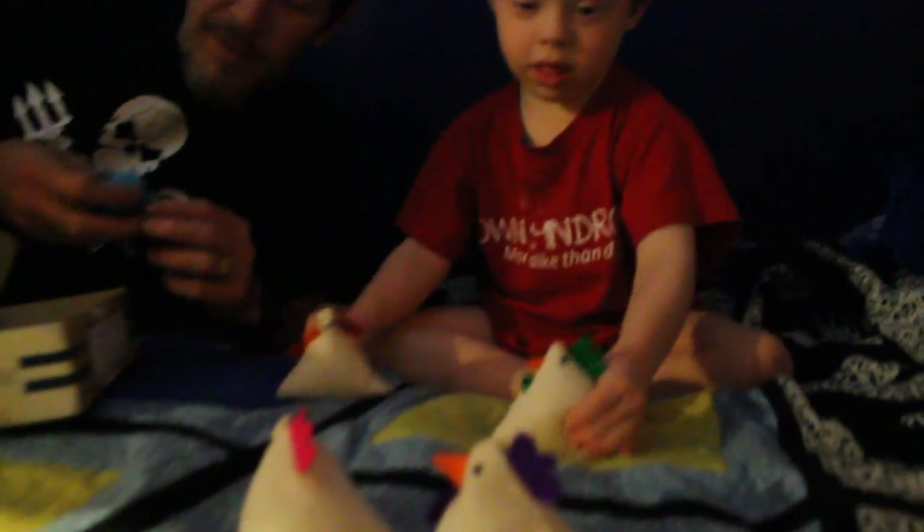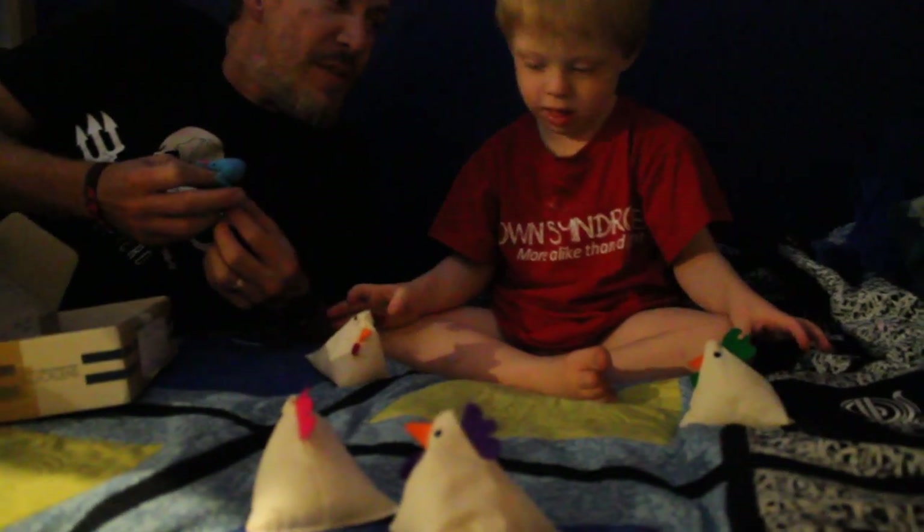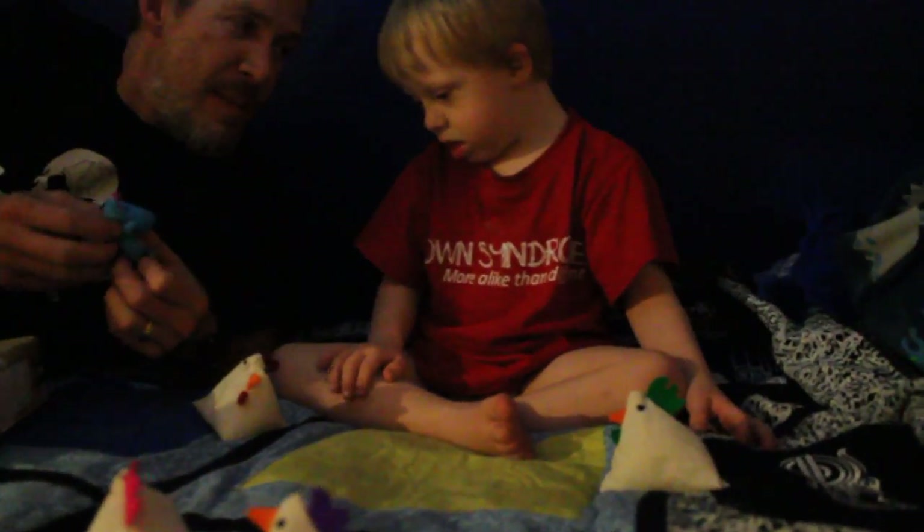And look what else! What's this? Do you know what this is? Look! What's this? Do you know what that is? Help! Hippo! Very good!